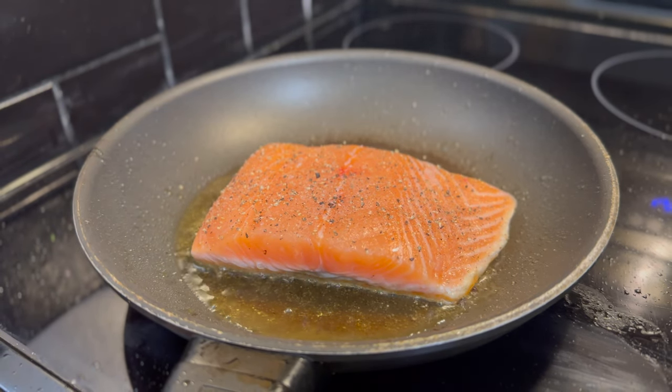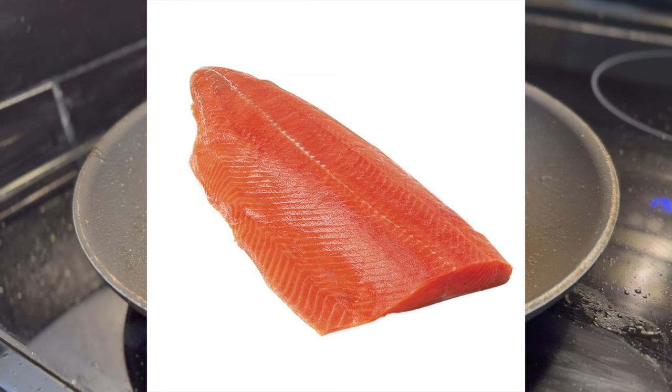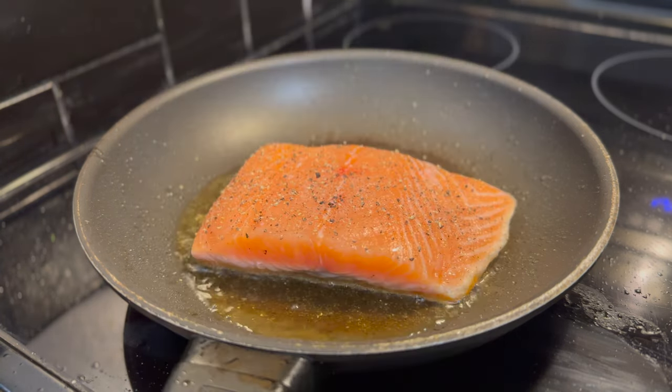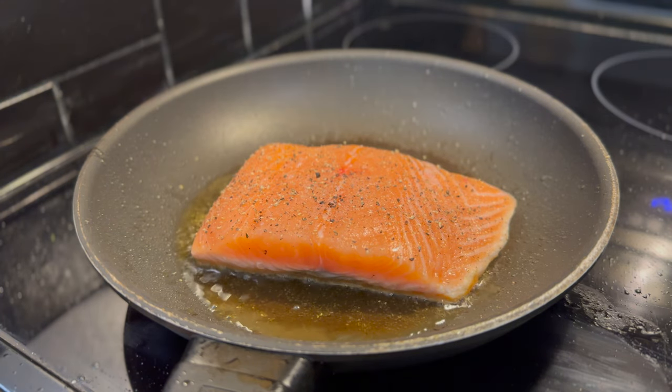I'm using Atlantic salmon here, but there are other kinds like coho, sockeye, and king salmon. But because it's going into the pasta, it's not a big deal what kind of salmon you use.